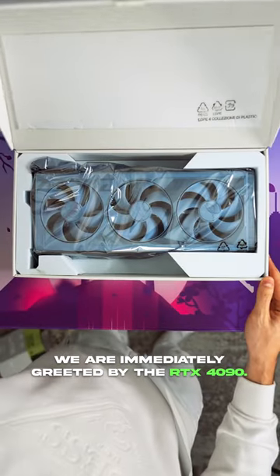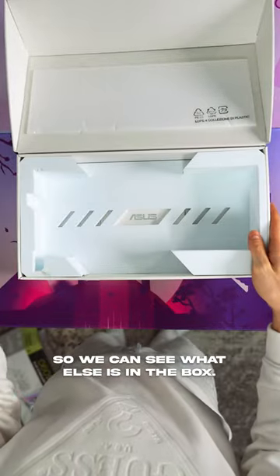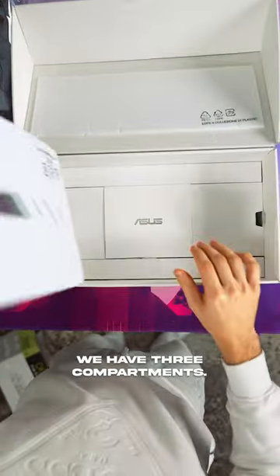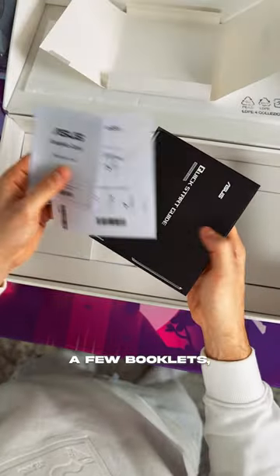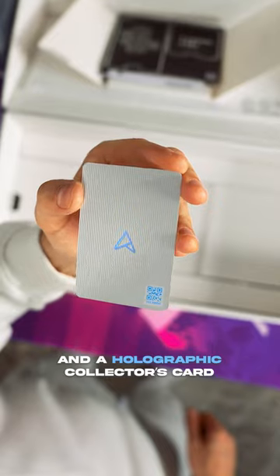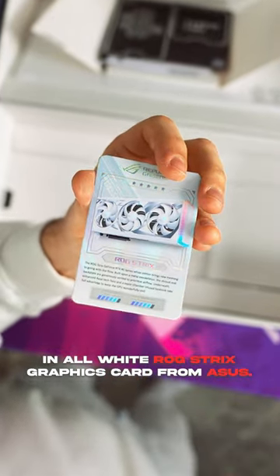Popping open the lid we are immediately greeted by the RTX 4090, but I'm gonna put this aside so we can see what else is in the box. Underneath the foam padding we have three compartments. The middle one has an envelope and inside there are a few booklets, a cardboard cutout, and a holographic collector's card that is included in all white ROG Strix graphics cards from ASUS.